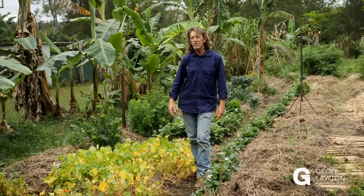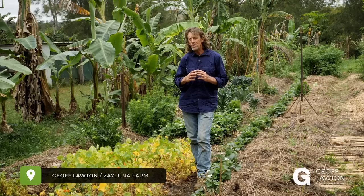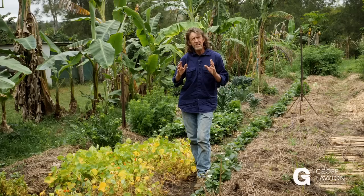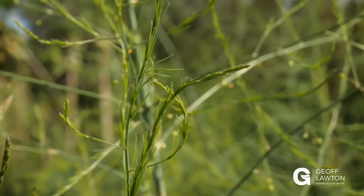Hi, Geoff Lawton here, and I'm back at my home in Zaytuna Farm, Northern New South Wales, Australia. Today I'm answering questions in the second of a series of Q&As. The questions are: what are the priorities for starting a permaculture food garden? And number two, how do you go about gardening in exceptionally wet climates?